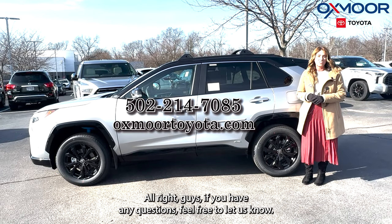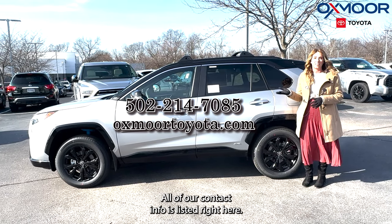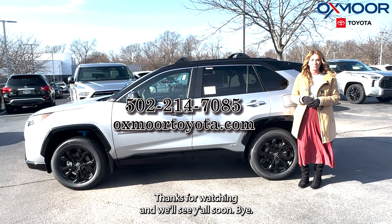Alright guys, if you have any questions feel free to let us know. All of our contact info is listed right here. Thanks for watching and we'll see you all soon. Bye!